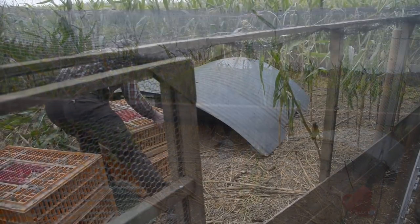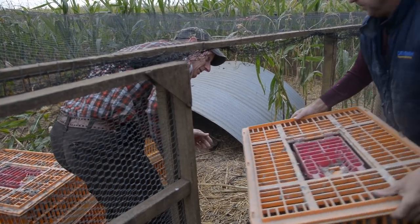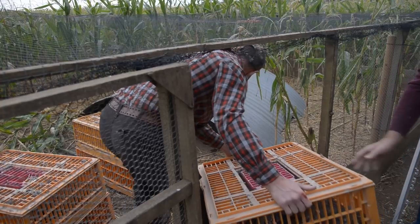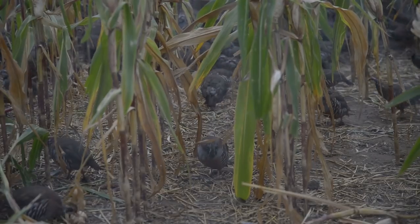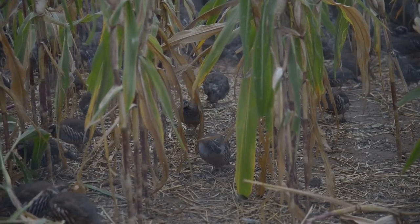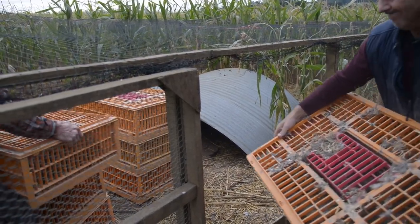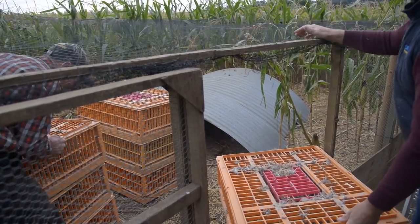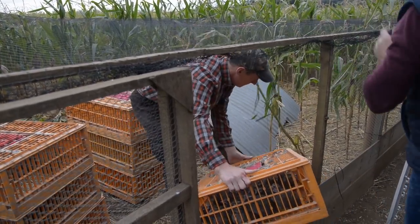You have different sized pens depending on what numbers you are releasing — you do 30 by 30s. Partridges are not like pheasants; they will basically be gone straight away. So if you release these straight into a pen, and we can't clip partridges, they will be gone. What you want to do is put them in an area like a game cover area where you want them to live.